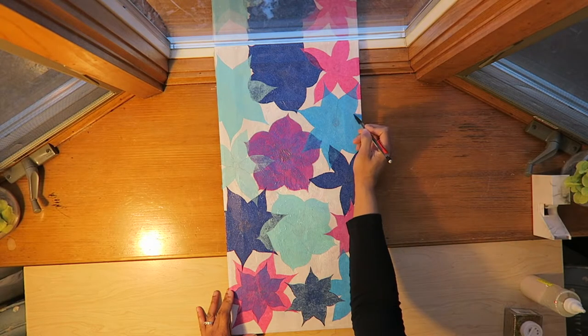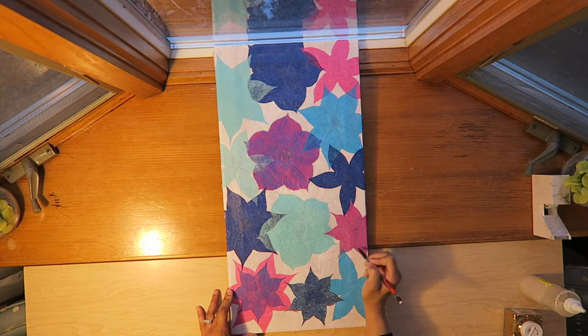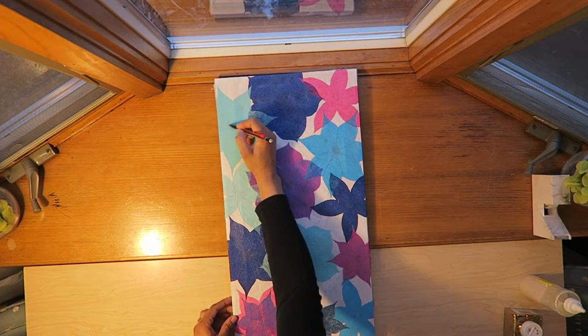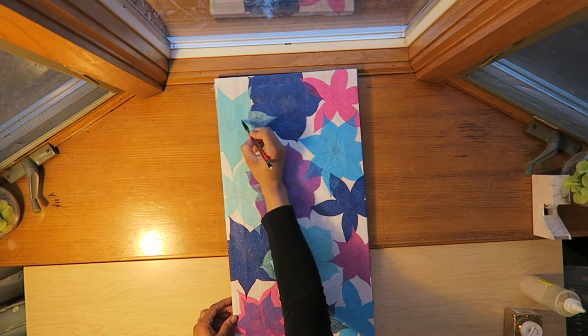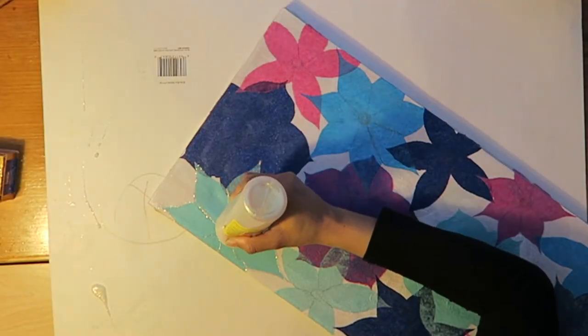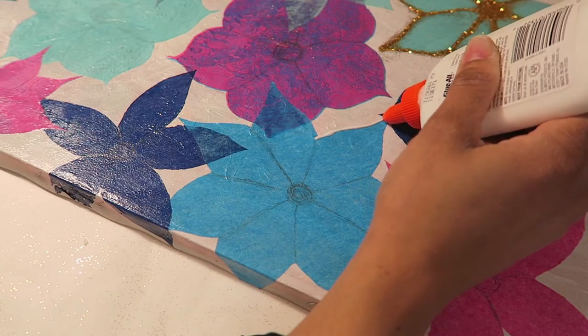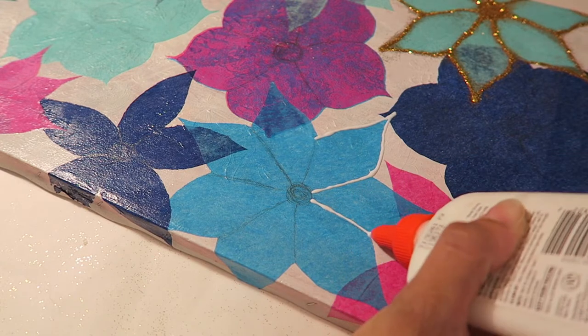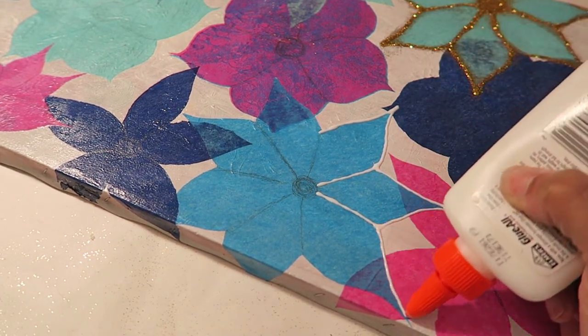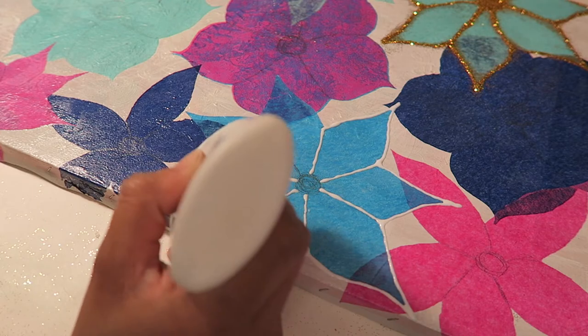Now that everything dried, I'm drawing the actual petal details in — I drew the center, then the lines to show the individual petals, and I'm just lightly going over that with a pencil. Then I'm taking glitter and glitter glue to trace out those lines and all the edges of the flowers, then putting glitter on top. I didn't put glitter on all of them, but some I did — the ones with seven petals got actual gold glitter, and the five-petal ones I just used glitter glue, though I think I sprinkled a little glitter on those too. I tried to make them all look a little bit different.